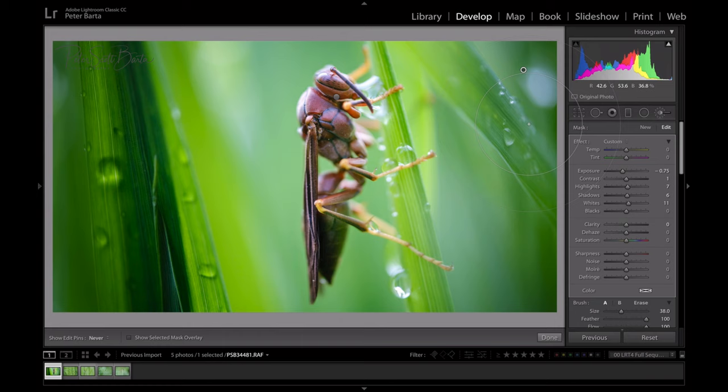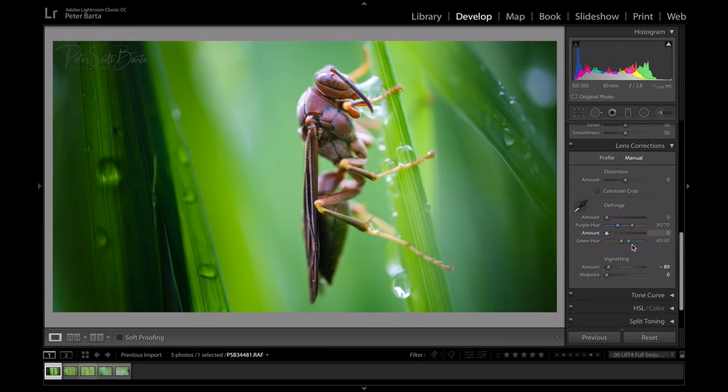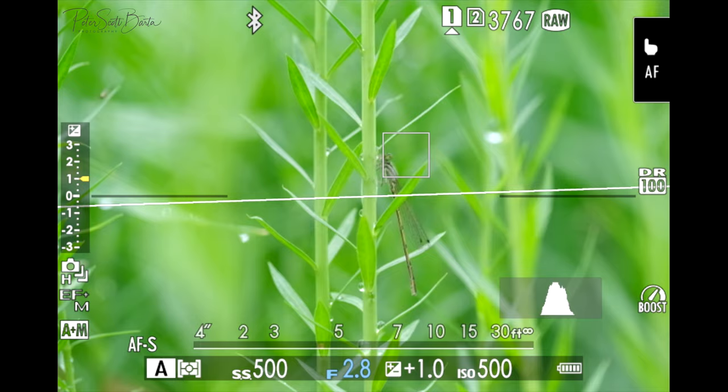I can play with the exposure and sliders to adjust those darkened areas — obviously that's too much, just showing an example. Now looking at the full image, the outsides are a little dark and the hornet is almost too bright, so I'll bring the whole exposure back down a little and bring the vignette back up just a hint to even it out. And there we go — there's the final image on the hornet. Here's a damselfly I found next.